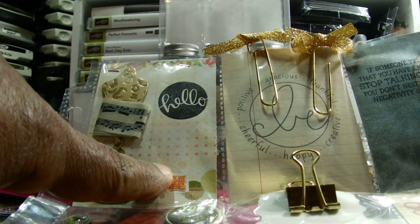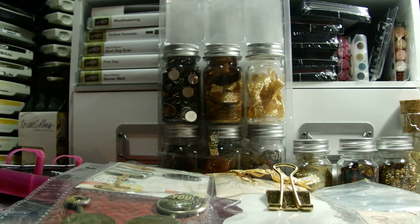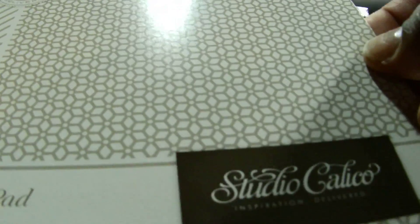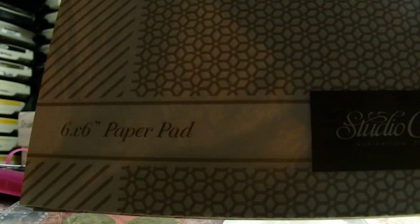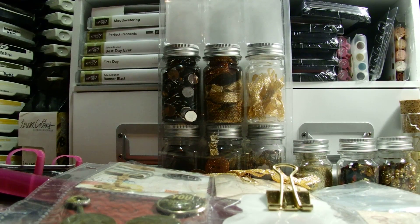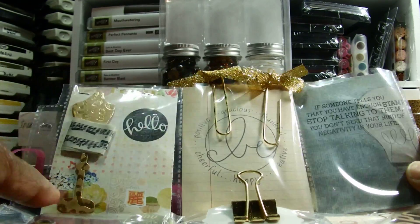This paper - I got that from a destash from Kate Kennedy. It was a Studio Calico paper pad - I think it was a card kit for her but she destashed a bunch of the six-by-sixes. So anyway, that's where that paper came from; it was a Studio Calico one.